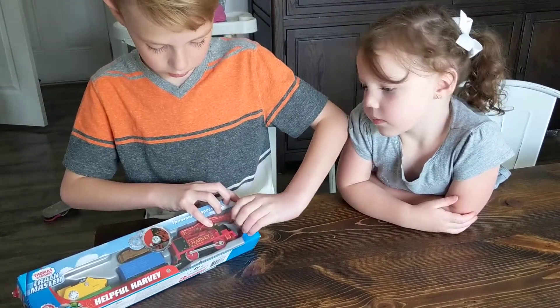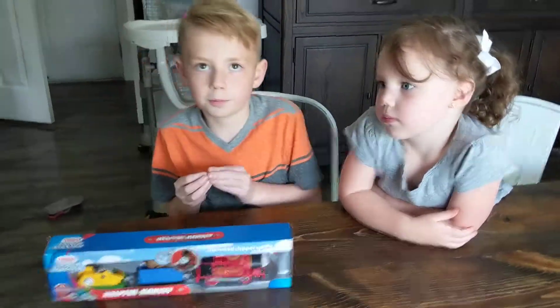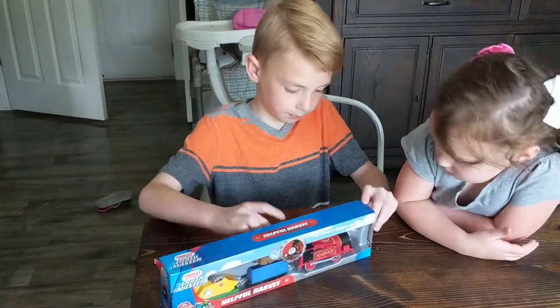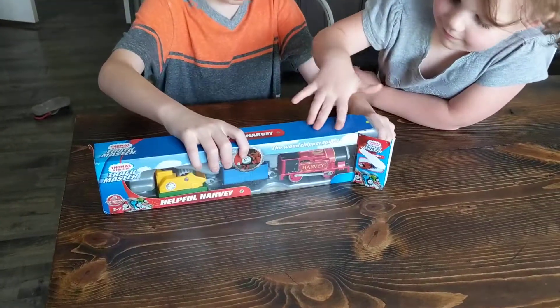Okay, here we go. Let's get off this tape. Now we open this up and fold him out.